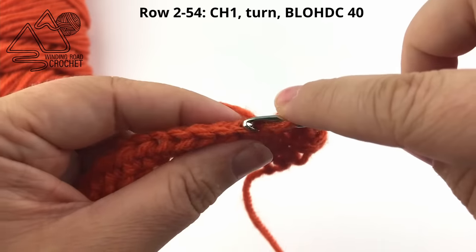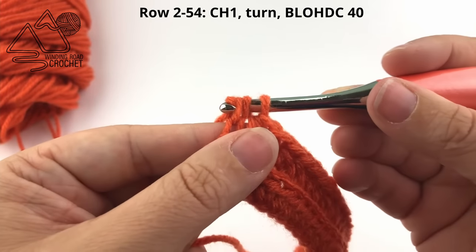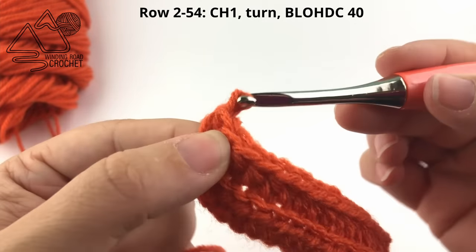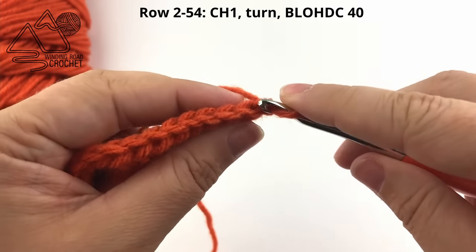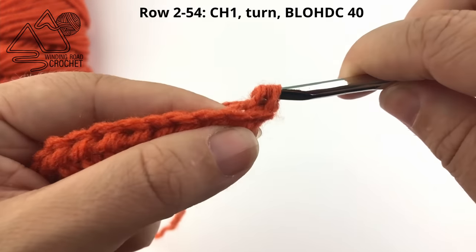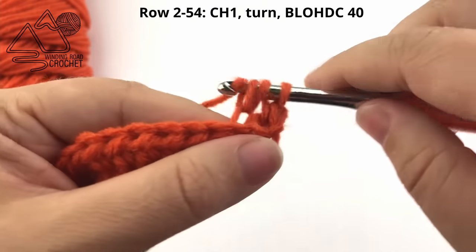Working in the back loop only will give us a ribbed texture for our pumpkin. When you complete row two, we are going to repeat it - chain one, turn our work, and work half double crochets in the back loop only of every stitch across. Just continue repeating this row until you have a total of 54 rows for the large pumpkin.